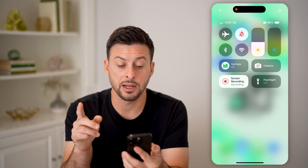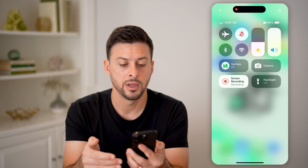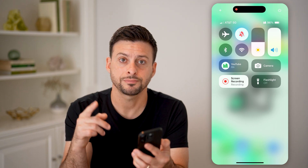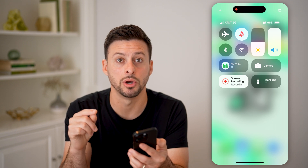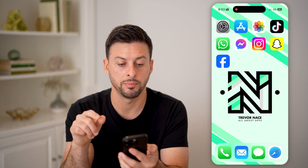Next, use the volume slider here and turn that all the way up. So essentially, we've turned off Bluetooth, turned off Wi-Fi, and made the sound all the way up. Now the next thing is to make sure that silent mode is turned off. Tap on silent mode and you can see it is turned off — the bell icon appears.